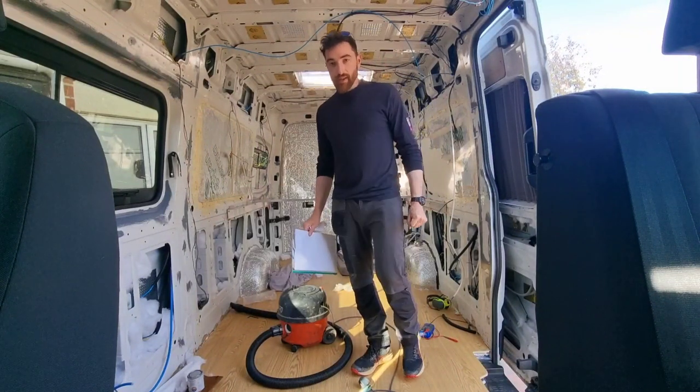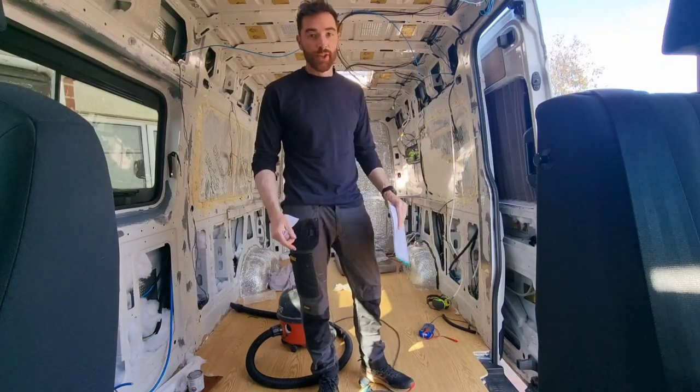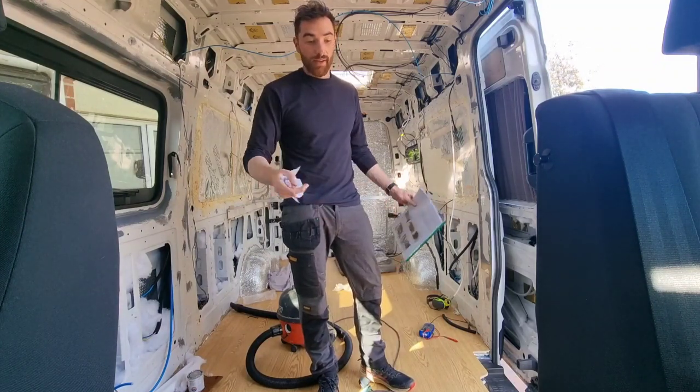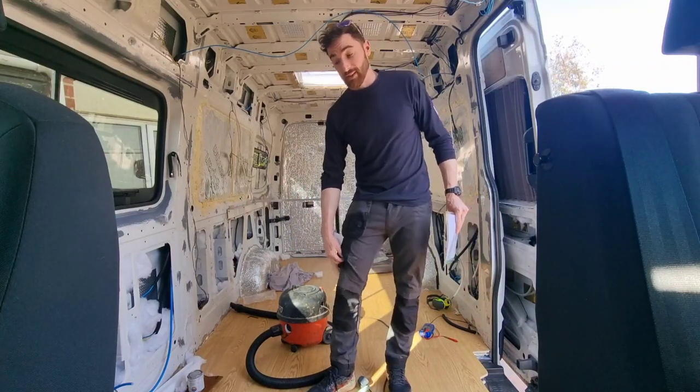Hello guys, so this is just a quick video today. I've got a swivel base from R&J Camper Solutions. It's for the front double seat. This is just so you can swivel it and have it spun around to your living area, sort of open up the space a bit. They're really good.